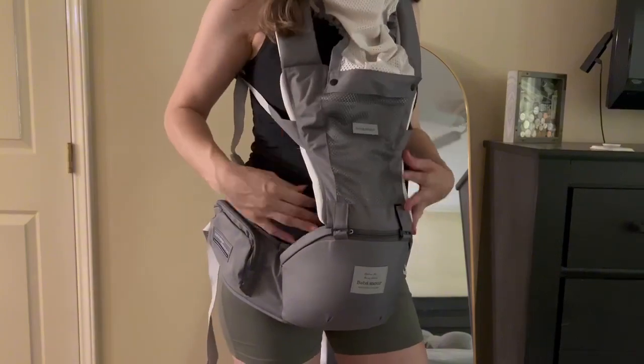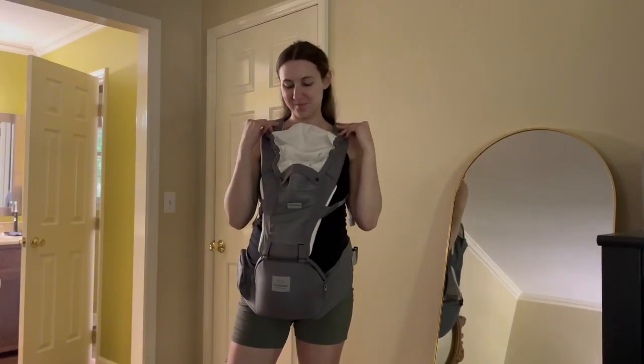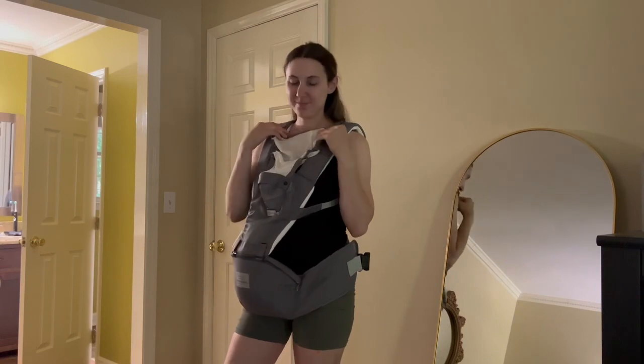The material on this is very comfortable, and it has that mesh part here that you can put up over your child's head. It's breathable, so you don't have to worry about that, but it's just a little extra protection for them.